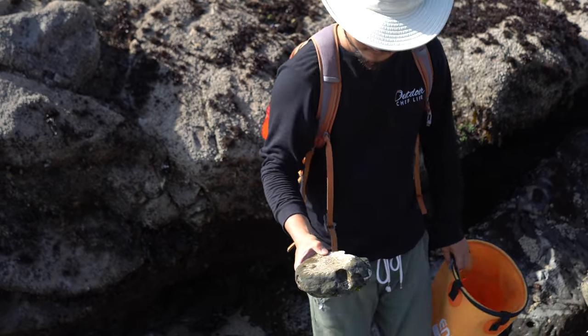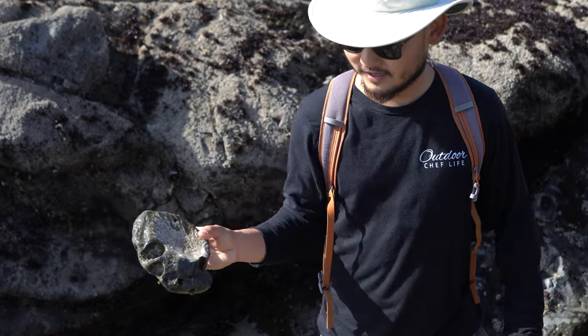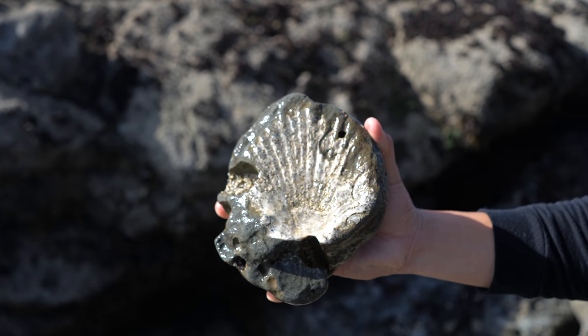Whoa, look at this — it's like a fossil. There's a scallop on there. That's pretty cool!